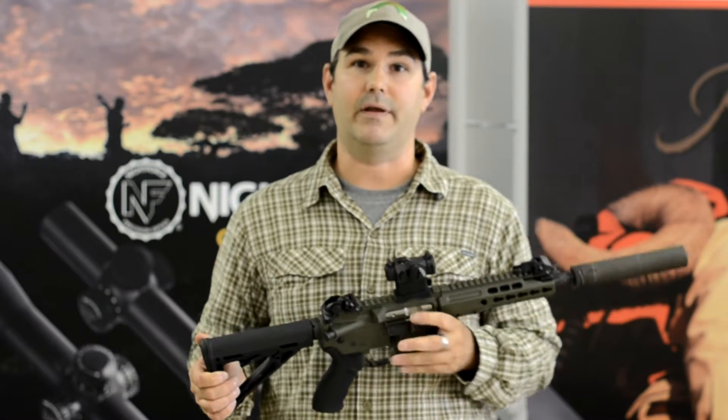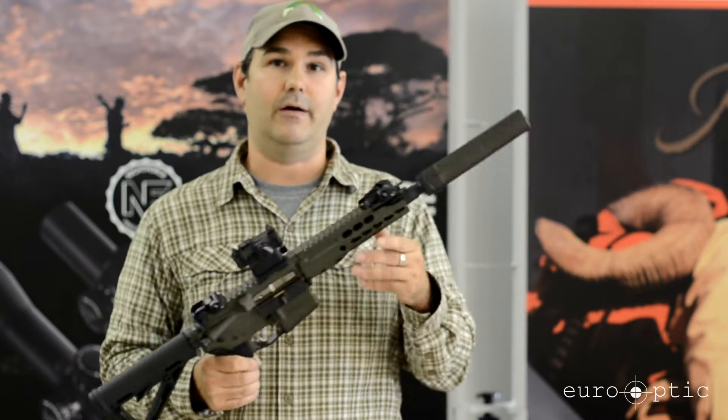Hi guys, this is Kiefer from Yarrow Optic. Today I'd like to talk to you about the Barrett Rec7 rifle.